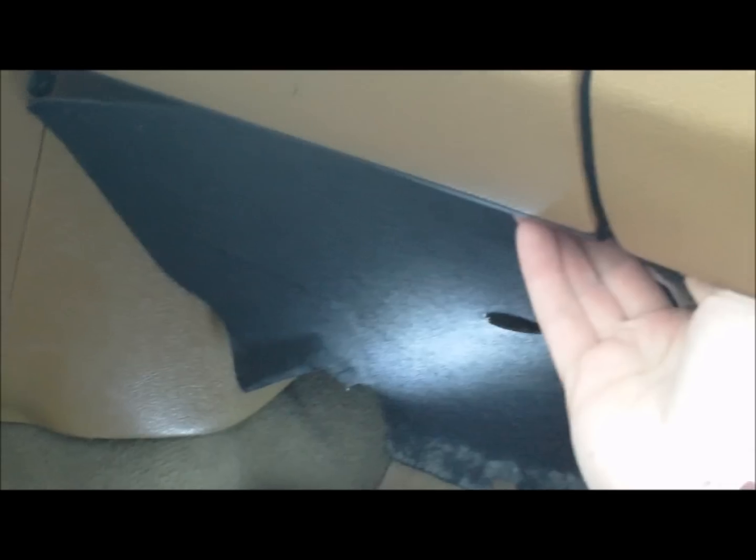These are the little plastic screws that you remove. Once you remove the cover it just drops like that. Take it away, and now we can see all underneath.